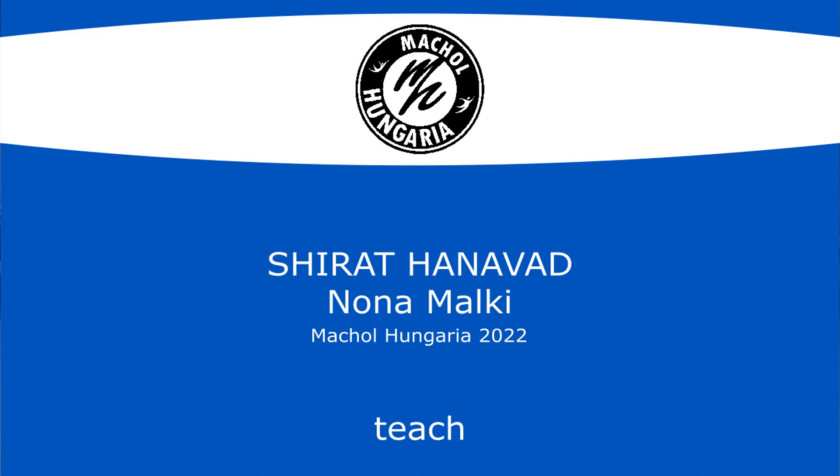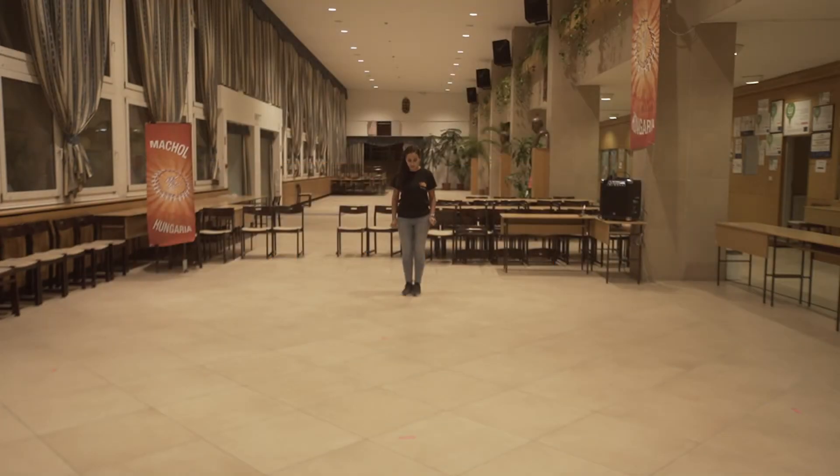Shirat Anavad by Nona Malki. We start facing in. Two steps, slow, slow.